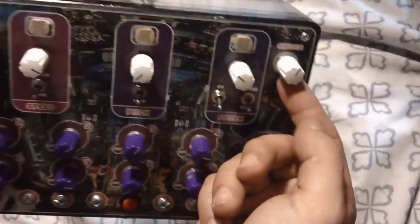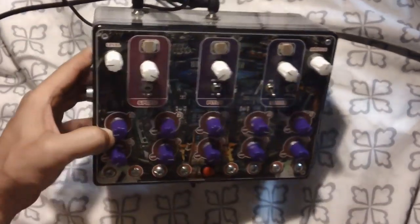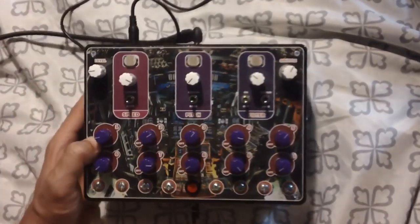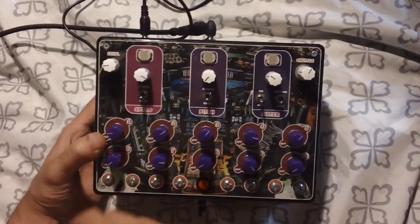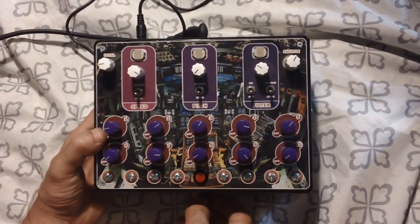Now over here we see we have a shuffle switch. The shuffle switch is kind of tied into different spots on the board that I found glitched out the sequence a bit. So I put that on the rotary switch so you have different selections of how the sequence goes. It does some pretty cool things to the bass line.